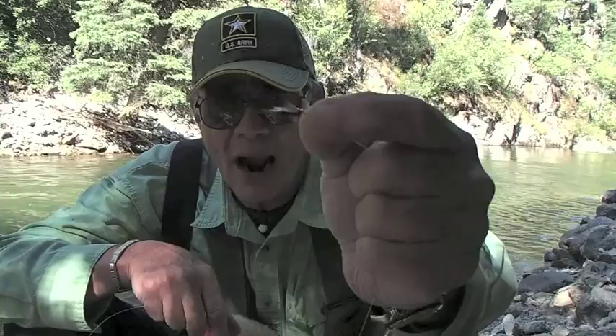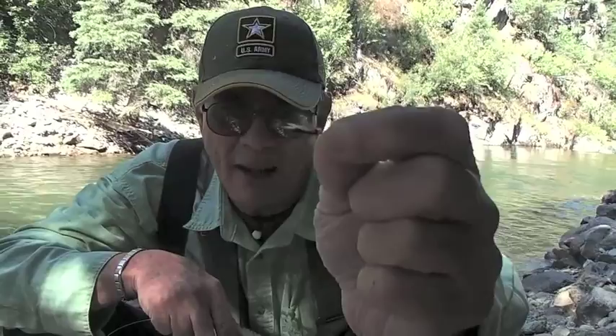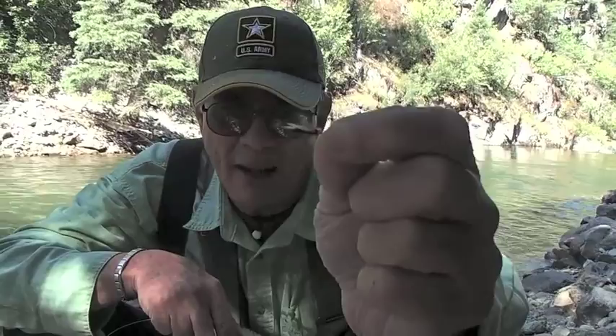I'm going to run this hole out here with this little guy right here. This is called a gold bead-headed prince nymph, tied up on about a 14, I think.